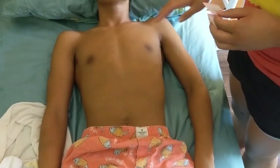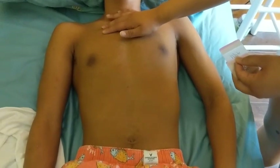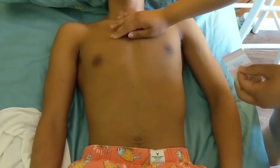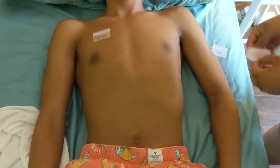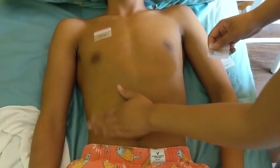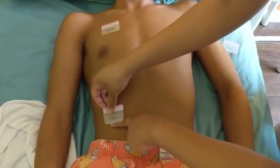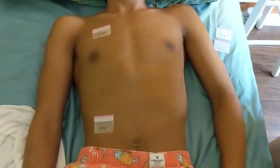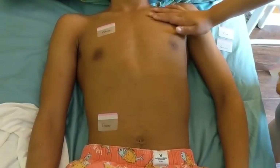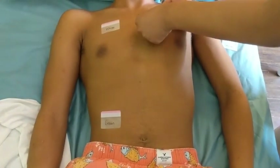For the telemetry leads, everything's been cleaned and rubbed. White goes on the right at the second intercostal space — one, two. White is over green, and green goes usually under the rib, right here. Black is on the left side at the second intercostal space, right here across from the white.